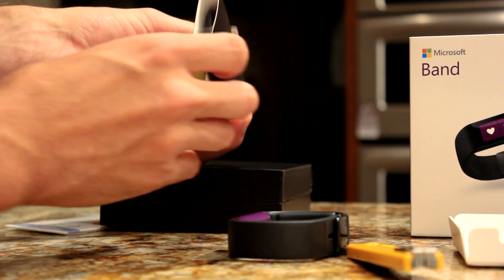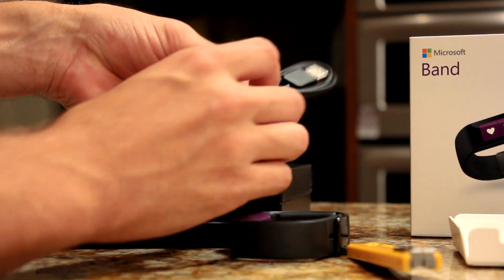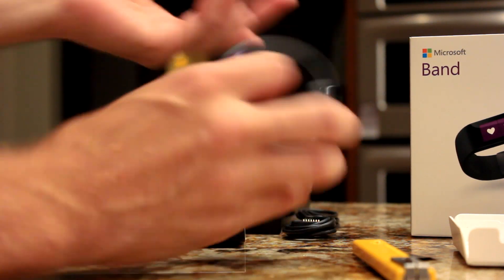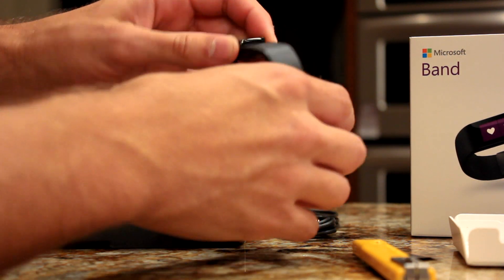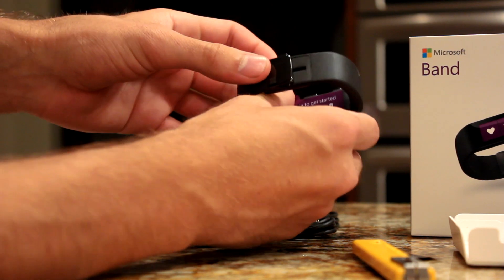There's the charging cable — it's hidden inside this little sleeve. It's a little USB charging cable that you snap on to charge, so you can charge it from your computer or your phone's wall outlet charger.